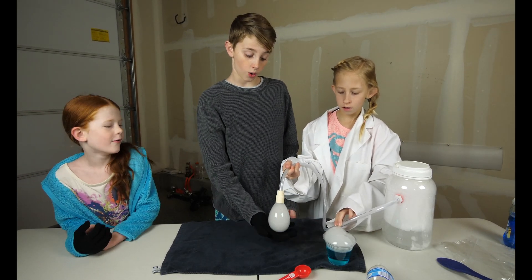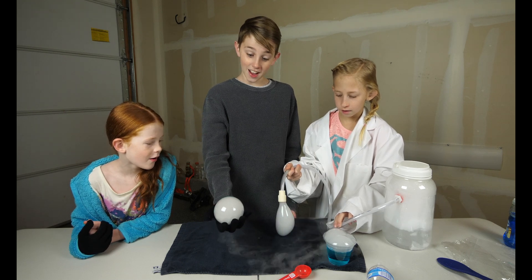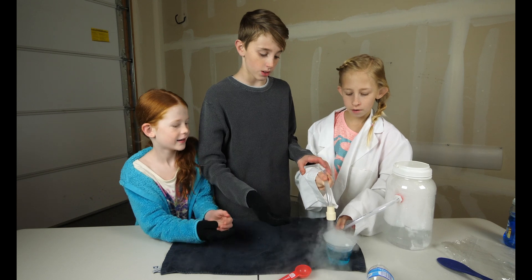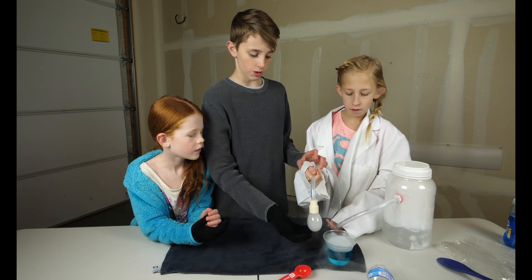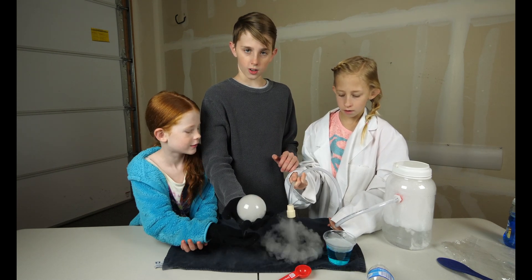We just realized it actually works a lot better with warm water. Look at this! Can I hold one? Yeah — wait, wait, wait. You can stop putting the steam out. I'm gonna dip it in. All right, not yet — all right, escape.